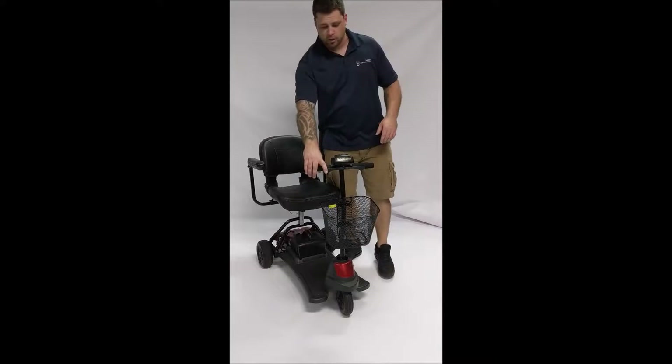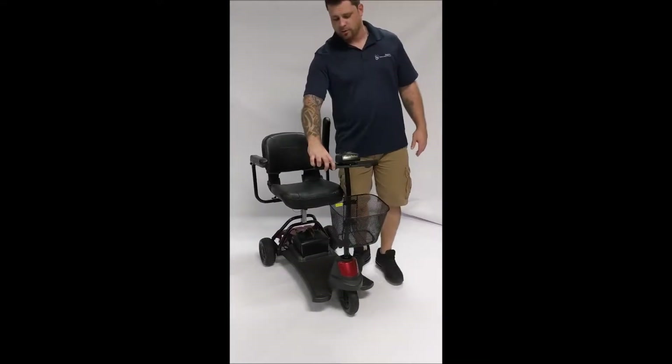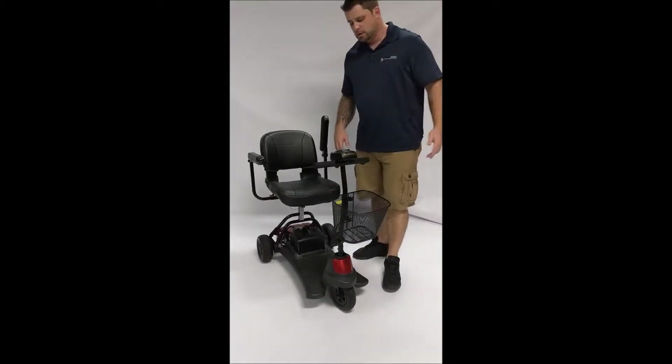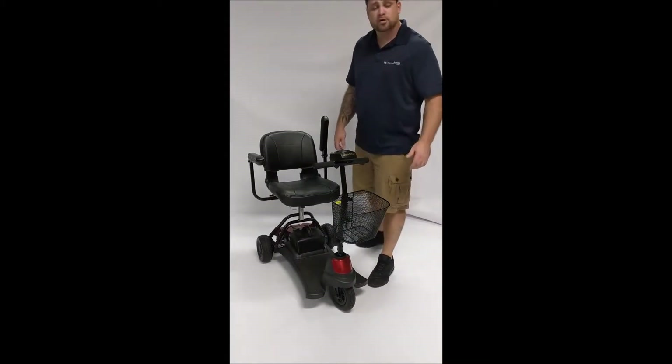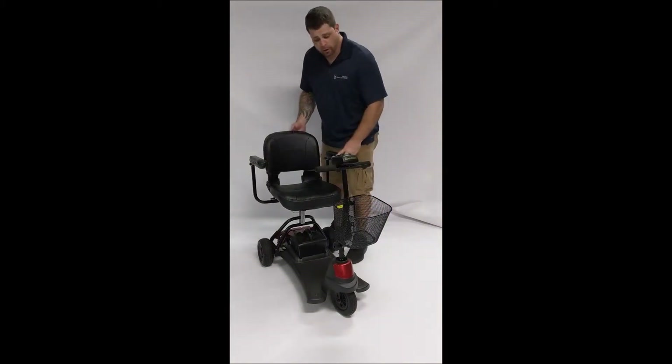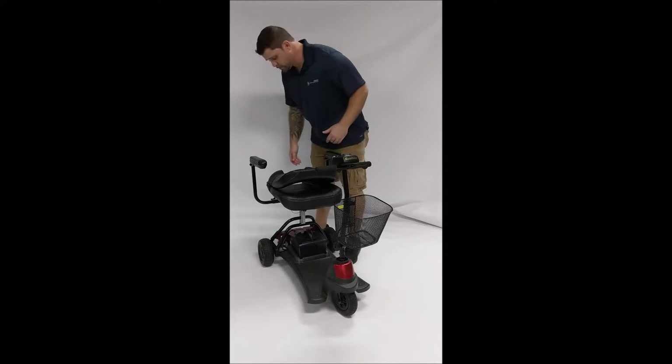You sit on it using your trigger finger to operate the scooter. Pressing on the right side will make it go forward. Pressing on the left side will make it go backwards. It's a very basic travel scooter — there's nothing fancy. It's got a great price and the weight on it is excellent.